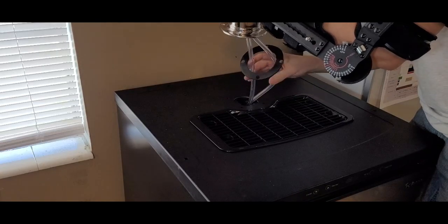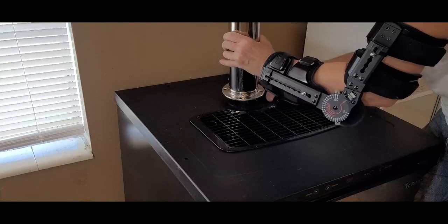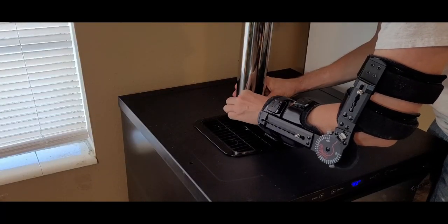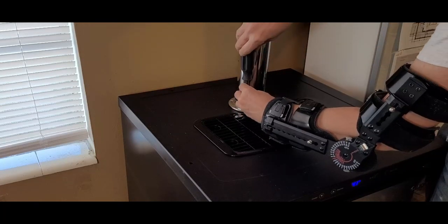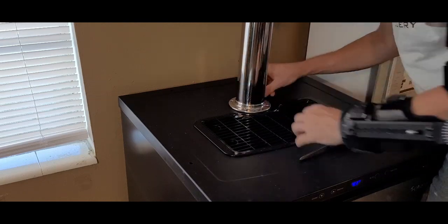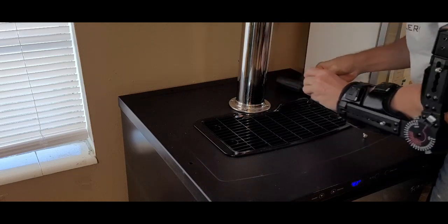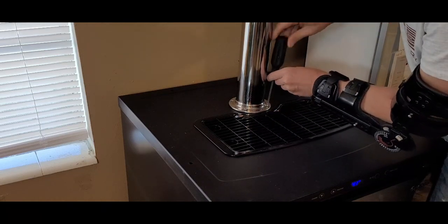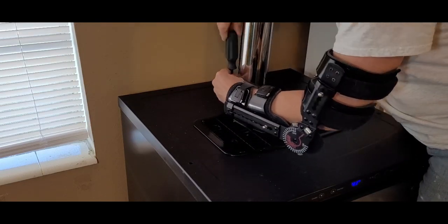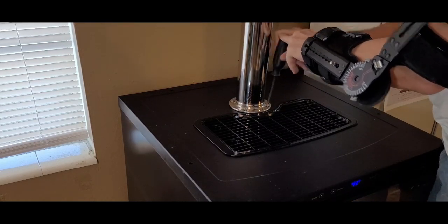Don't forget the gasket that goes between the tower and the fridge. Line up the tower, gasket, and mounting holes, and secure the tower in place. This particular tower comes with two sets of screws, and the short M5 by 16mm screws work for this fridge. If you're using a different fridge, you can opt for the longer bolts and nuts to mount your tower. As always, I start all my fasteners first and then come back and tighten things down later — this gives me the ability to move things around to line everything up.